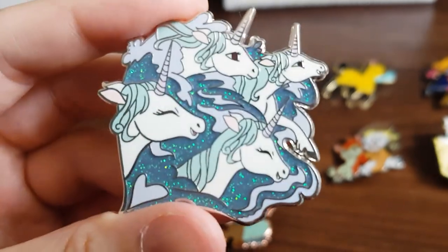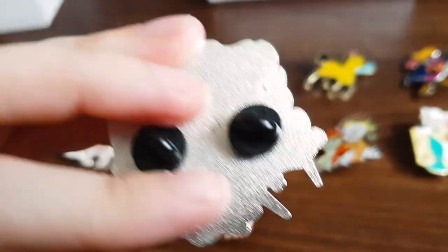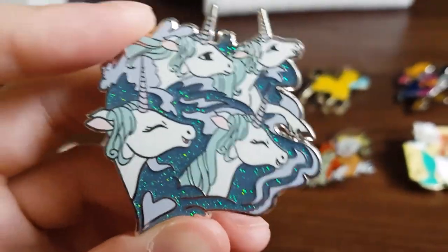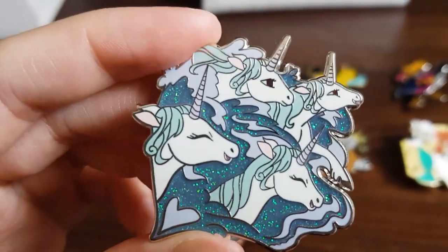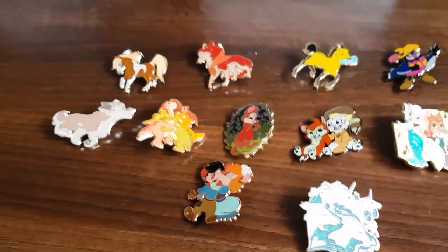The unicorn — this was another really popular one. It's one of the only silver enamel pins I make; I don't make a lot of them, but it works for the unicorns and it's got glitter on it as well. So these are all the pins I have so far and I'll update you guys once the next ones come in.